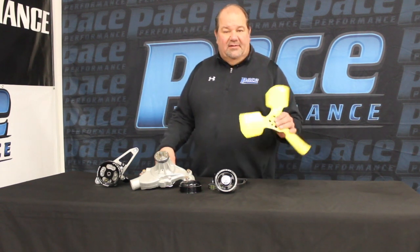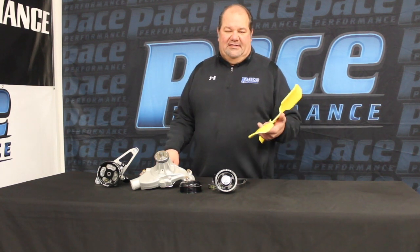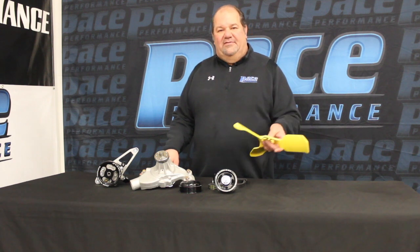This little fan right here consumes four horsepower at 6,000 RPM. The conventional GM Ford blade fan that a lot of guys utilize consumes 16 horsepower at 6,000 RPM.